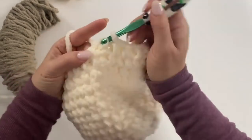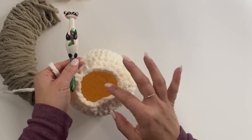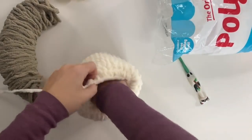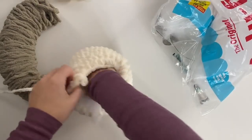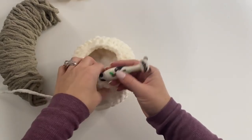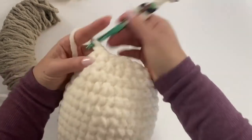Join and chain one at the end of round 15. Now is a good time to weave in your starting end at the bottom and go ahead and start stuffing the base a little bit with some polyfill fiber stuffing — it comes in a big pack. You can do this at the end too, but it's easiest to get started now. For round 16, single crochet in each stitch around, still working with our cream colored yarn.